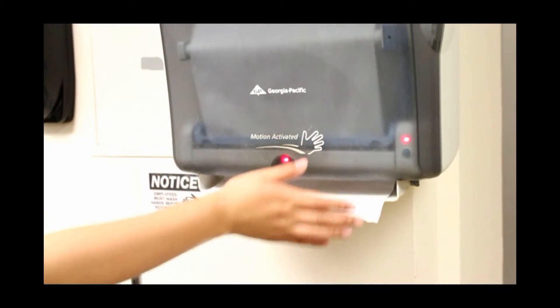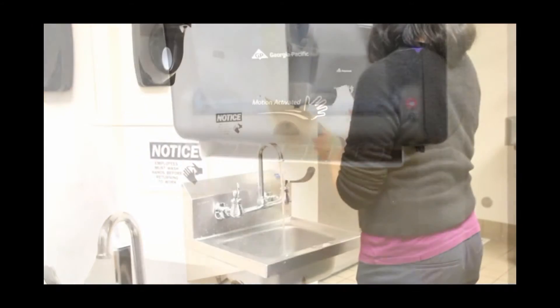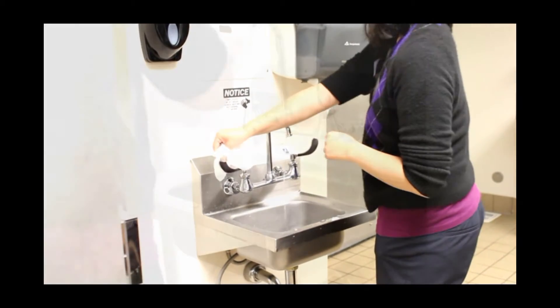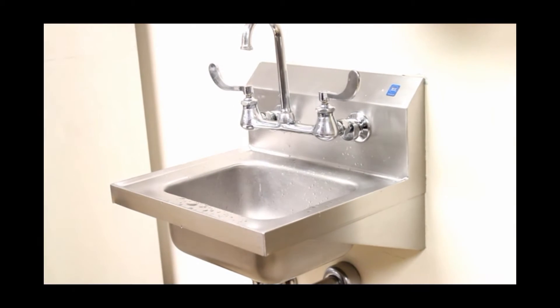Dry your hands using a clean paper towel or air dry them. If available, use the paper towel to turn off the faucet so that you don't contaminate yourself. And you're done! The small amount of time you spend at the sink could be life-saving.